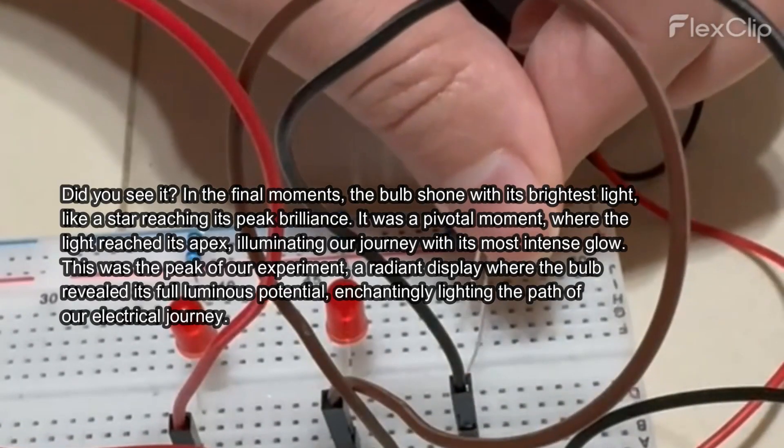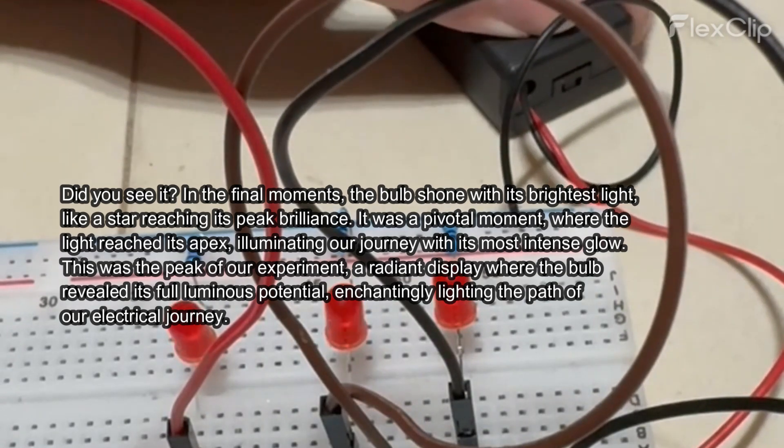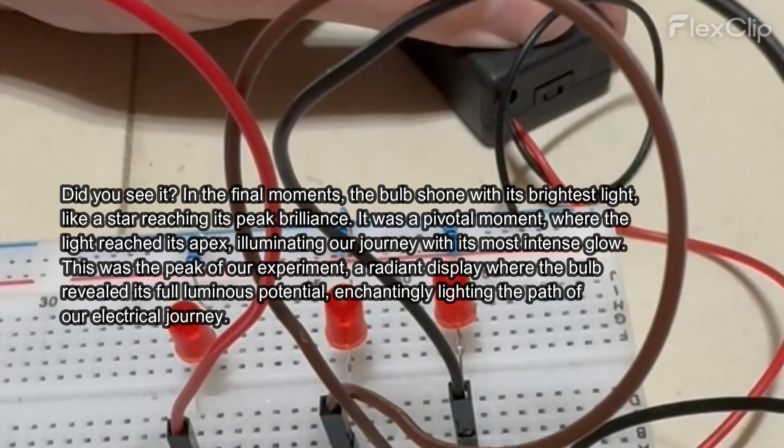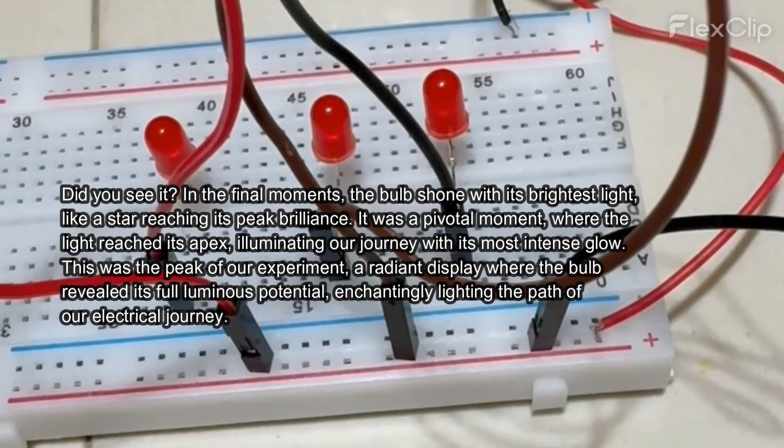Did you see it? In the final moments, the bulb shone with its brightest light like a star reaching its peak brilliance. It was a pivotal moment where the light reached its apex, illuminating our journey with its most intense glow.